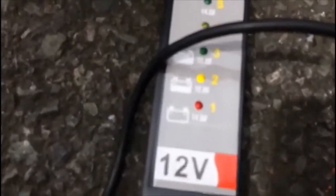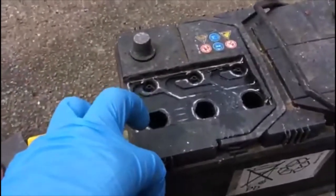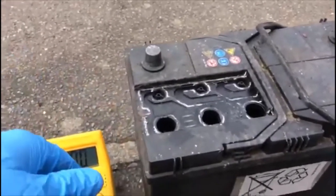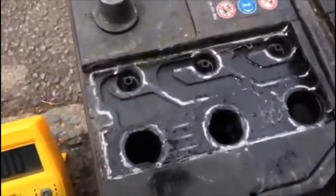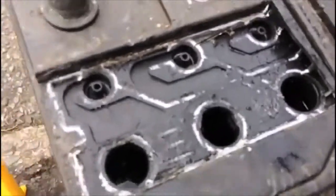The simple tester shows charging is close to the green. But as we already showed you, one of the cells is dead. We charged this battery a few times — three days and one or two days — and still one of the cells is not holding.